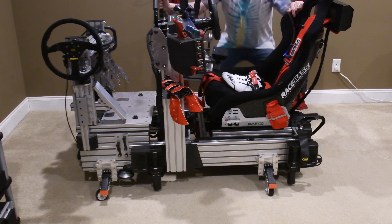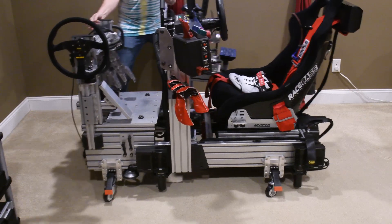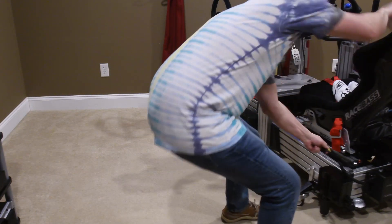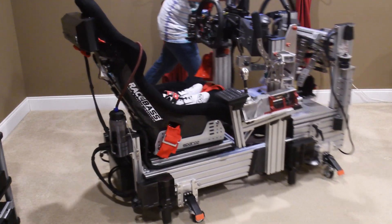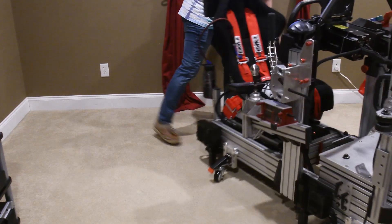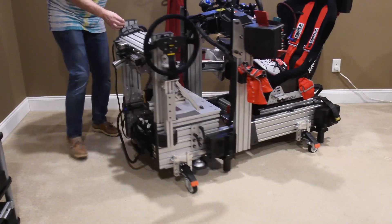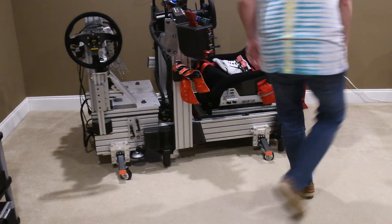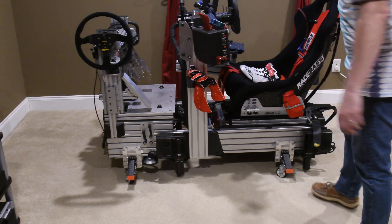My rig is about 335 pounds, and you can see you can pretty well just move it around however you want — it's not that big a deal. Let me show you how this thing works.